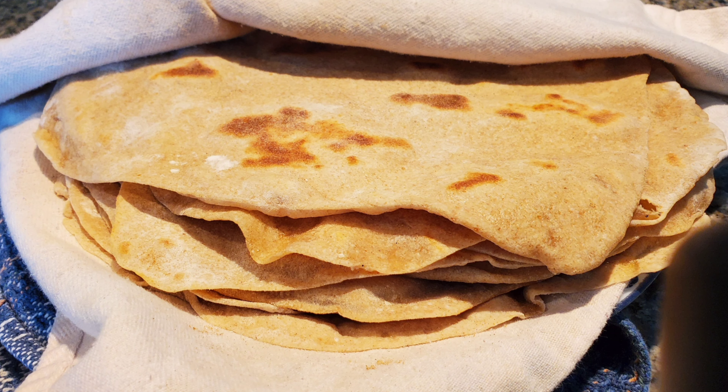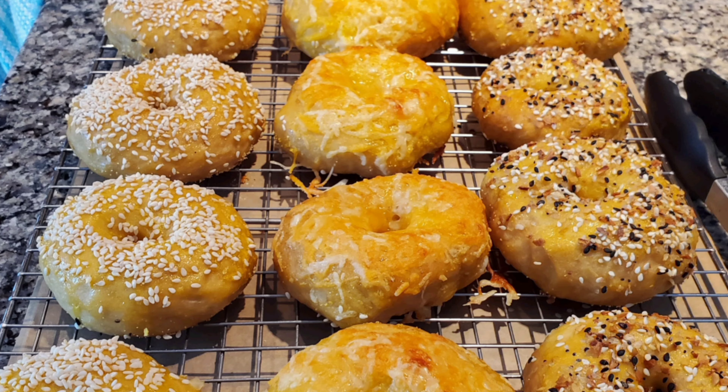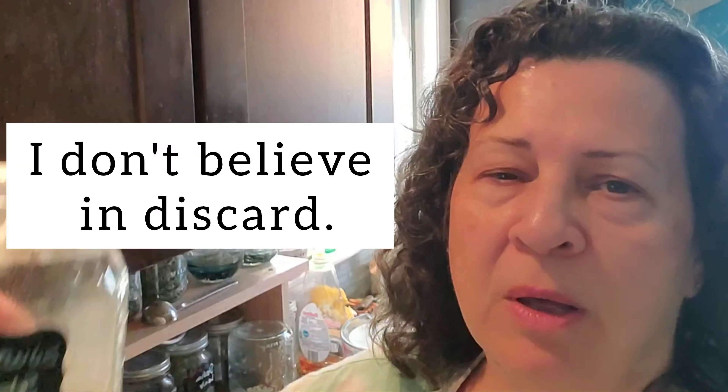I just started it three days ago, and as you'll see in this video, it's already really bubbly. I just fed this one, so it's not really bubbly right now. This is a three-day-old starter. I started with just two tablespoons of water and two tablespoons of flour — a very small amount.